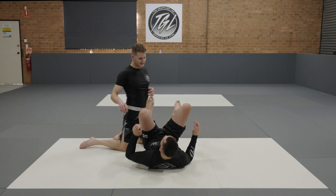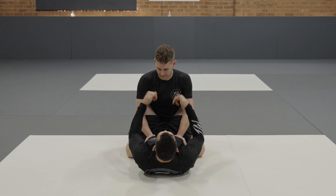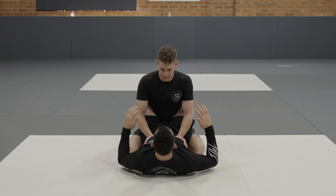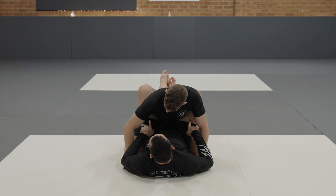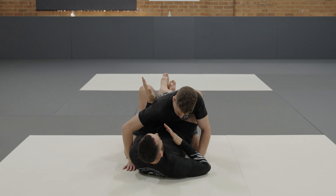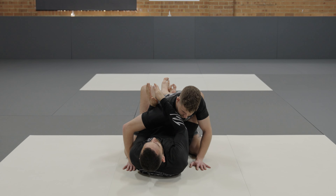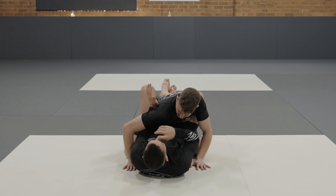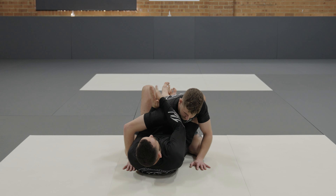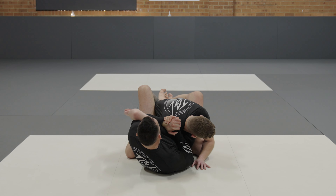From a closed guard position I'm gonna use my legs to bring Adam close to me and come into a shoulder crunch style position. I peel his hands off and bring him forward with my legs. I shoot my hand through underneath his arm and shoot my other hand over the top of his shoulder. From here I crunch his shoulder down so it meets my chest and flare this elbow up to force his hand to go down towards his feet. My hands come together, I pinch in here and crunch my shoulder.